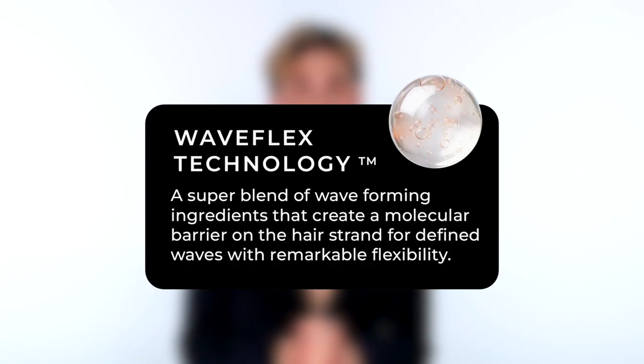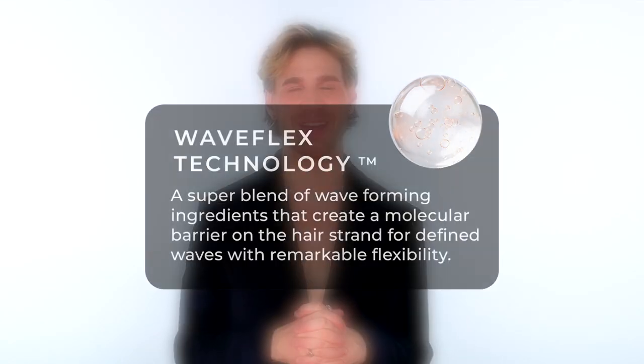We've included the iconic WaveFlex technology in this product, which is a tried and true favorite amongst the fans of Xmondo. And just like the rest of the Xmondo line of products, this one is vegan, cruelty-free, gluten-free, color-safe, and hairdresser tested.